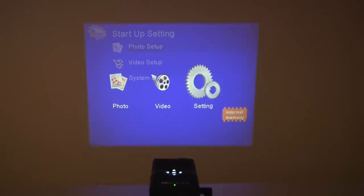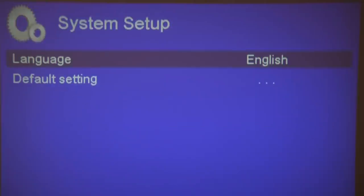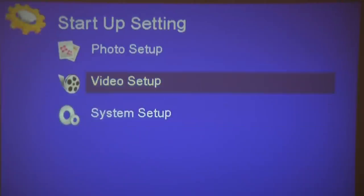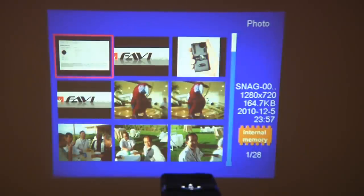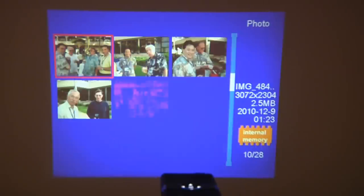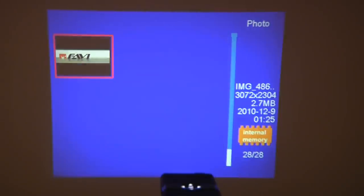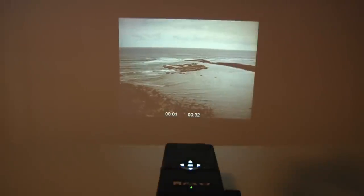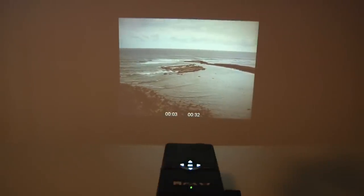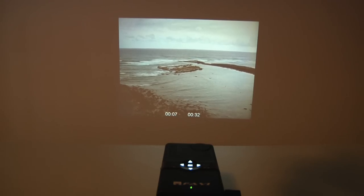One of the standout features of the E1 is a rudimentary media player integrated into the unit's operating system. This media player can display images in JPEG or BMP format; videos in MPEG-4, AVI, MOV, 3GP, and MP4; as well as audio files in MP3, WMA, OGG, AAC, WAV, PCM, and AD-PCM. This media player is a somewhat simpler version of the software in the B1, but it still turns the projector into a standalone presentation or entertainment machine.